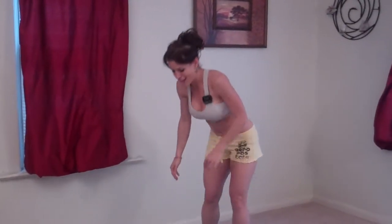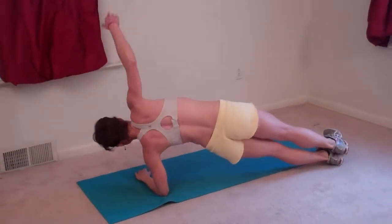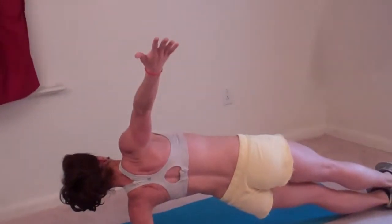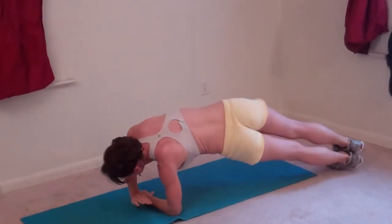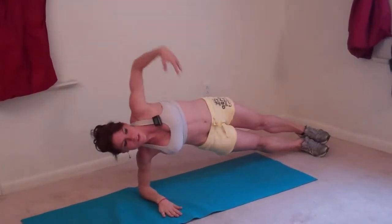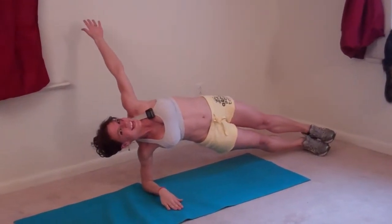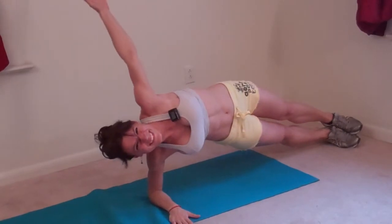Next exercise is rotating plank. Going on my side on my forearm, I'm going to reach through and switch sides — that's one. Reach through, switch sides — that's two. Three, four, five, six, seven, eight, nine, ten, eleven, twelve. Okay, that's it for round one.